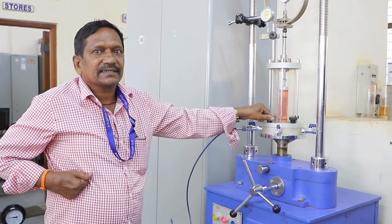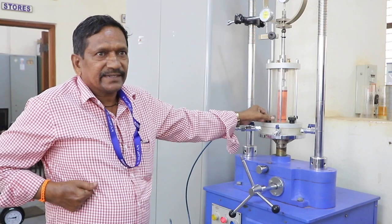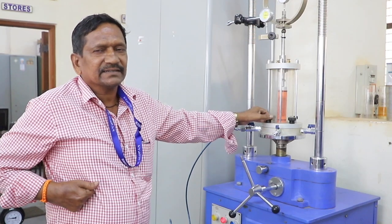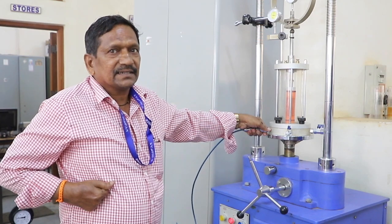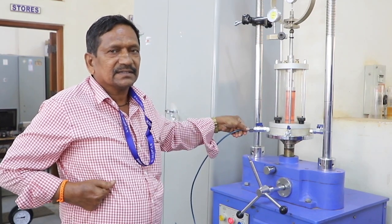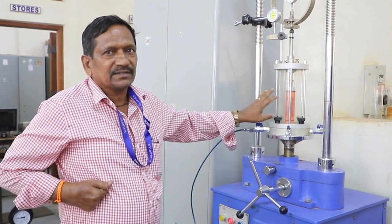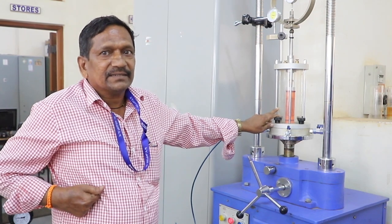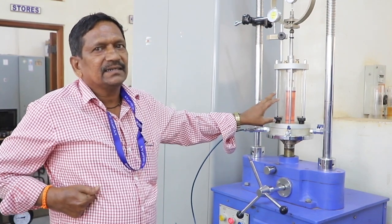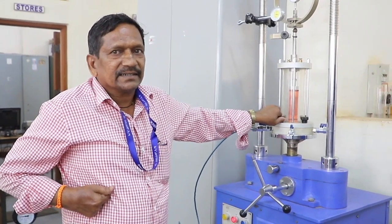All three drainage conditions are possible in the triaxial apparatus. A fourth drainage condition is now also included. Generally what we do is the UU test — unconsolidated undrained test. In this test the specimen is not subjected to consolidation and the drainage is not allowed. Such a type of test is termed the unconsolidated undrained test.